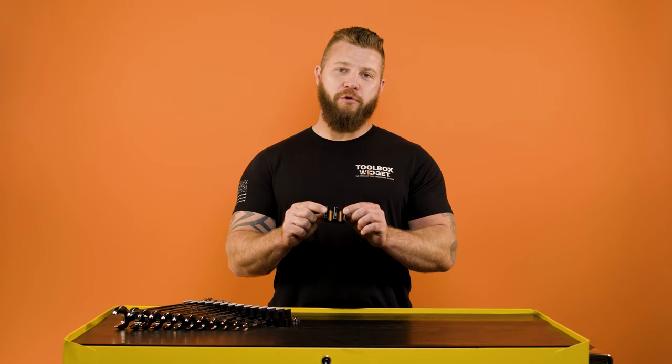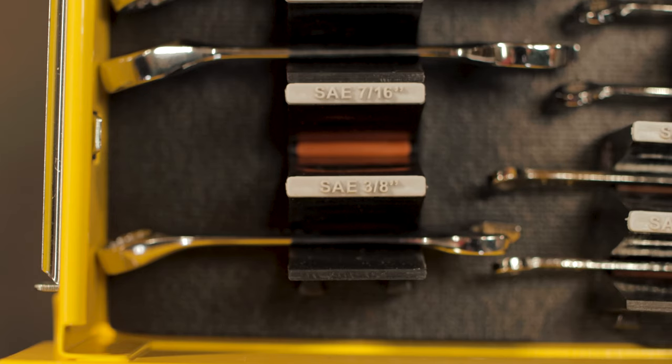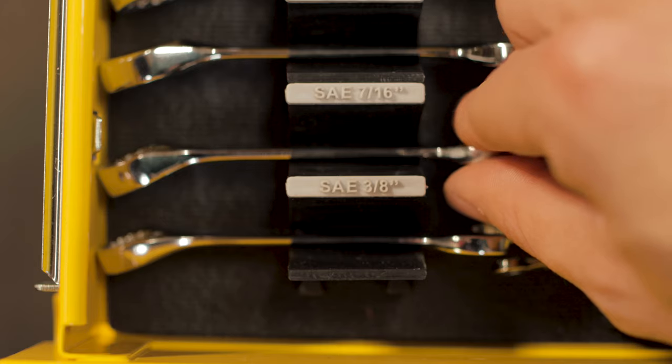On the other side, we have the orange stripe — we call it the missing tool indicator. If you have all your tools installed, you see no orange. If you come back and see an orange stripe, you know you left the wrench behind.